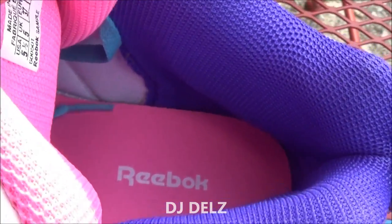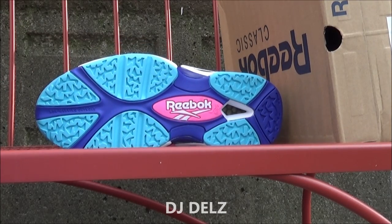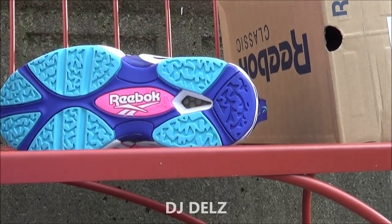Inside of the shoe, as you can see, there's a look at the outsole right there — your traction, your Reebok branding going across, and you got your Hexalight technology also on the shoe.